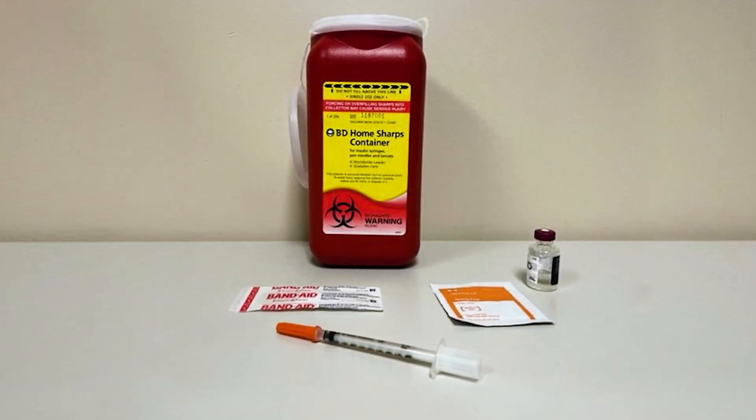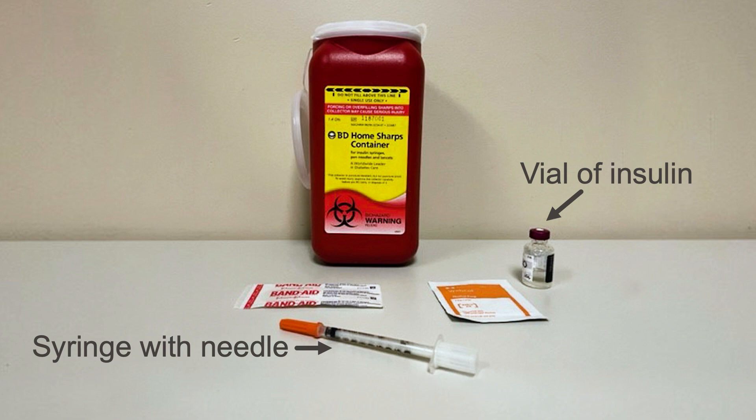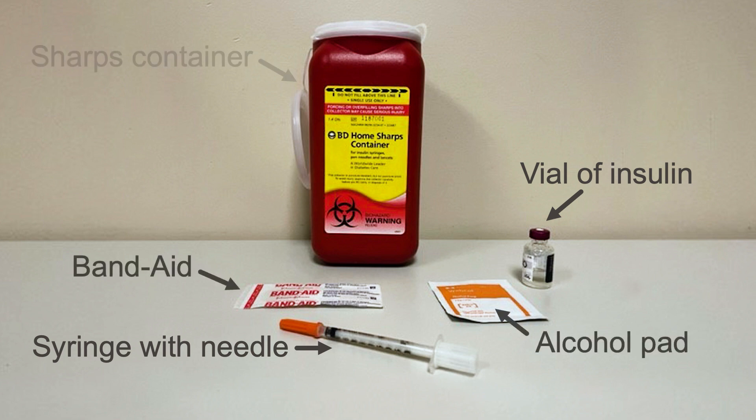Start by gathering your supplies. You will need the following: a vial of insulin, a syringe with needle, an alcohol pad, a Band-Aid, and optionally a sharps container to throw away used needles and syringes. Remember to never reuse or share insulin pen needles or syringes. Always throw them away after each use.